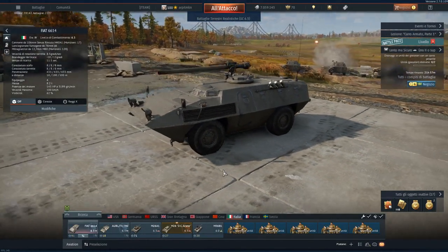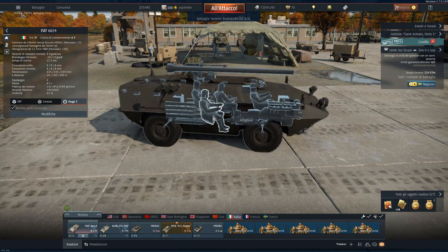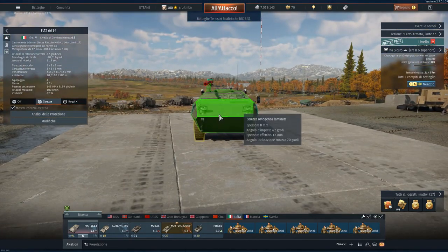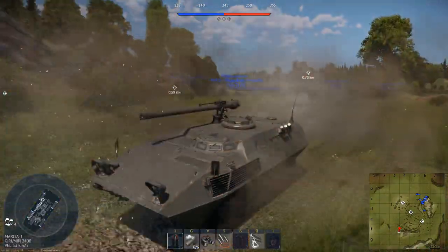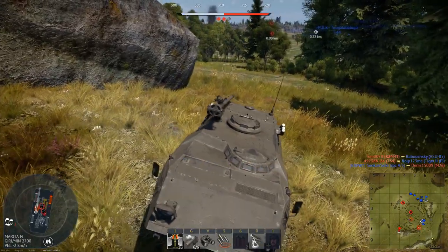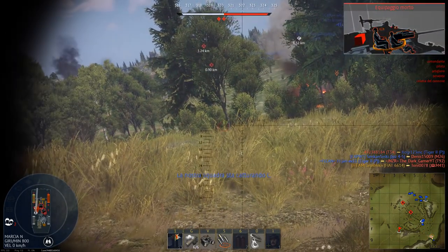The first light tank is the Fiat 6614. You can find it at tier 4 at BR 6.3. It has a 4-man crew composed of driver, gunner, loader, and commander. It has 8mm of armor all round. It is armed with a M40A1 106mm recoilless rifle and a coaxial 12.7mm M80 machine gun. The main gun fires the HEAT M344A1 shell and the HESH M361A1 shell.